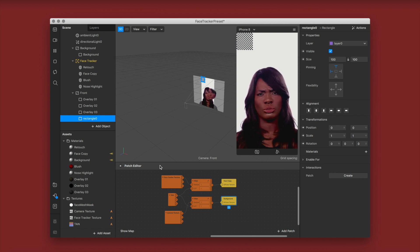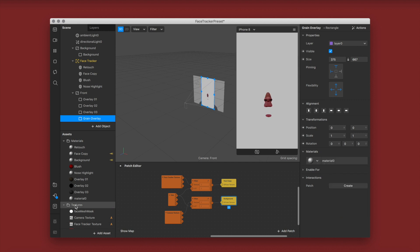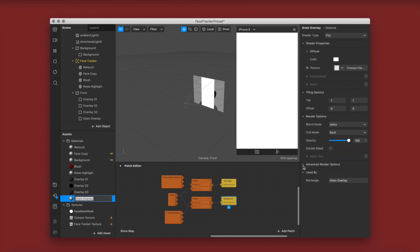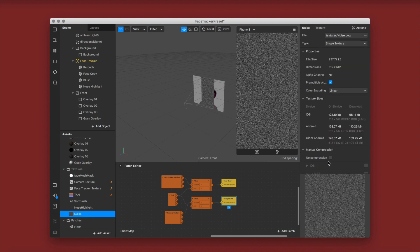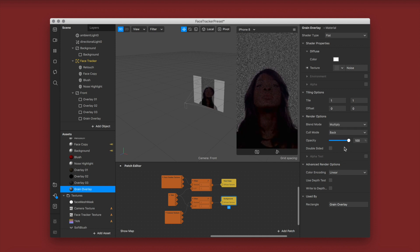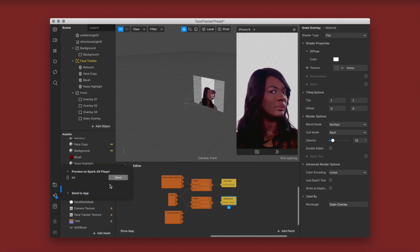I'm creating a new rectangle underneath my front canvas, renaming it grain overlay, setting it to full width and full height, creating a new material named grain overlay. I'm changing the shader type to flat, selecting advanced render options, and importing a noise texture — I'll have that linked in the description. Click no compression. I'm changing the blend mode to multiply. If you use screen the grain looks white; if you use multiply it looks dark/black. I'm lowering the opacity until I'm happy with it.